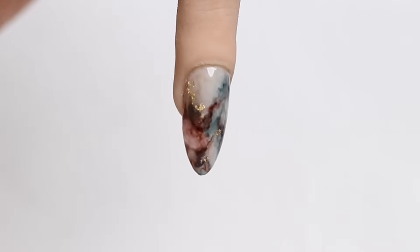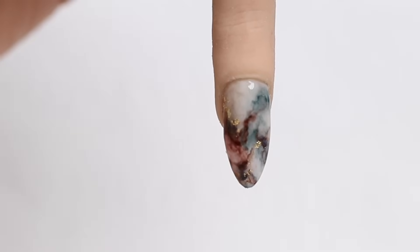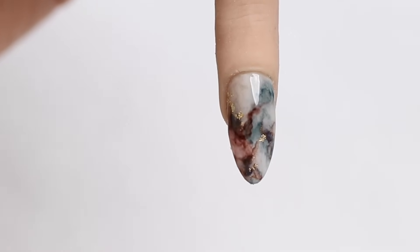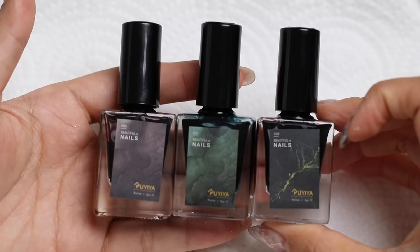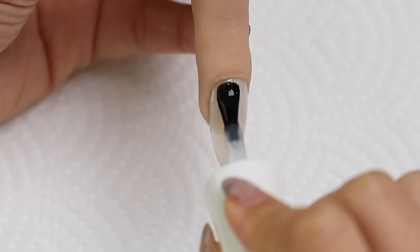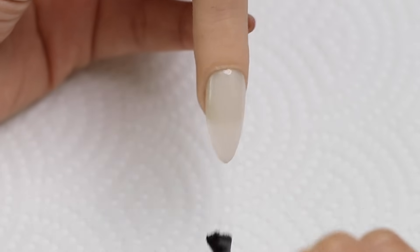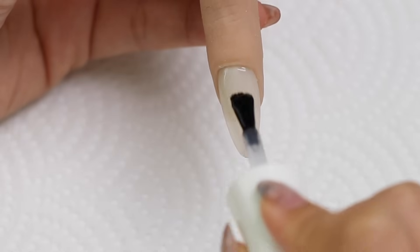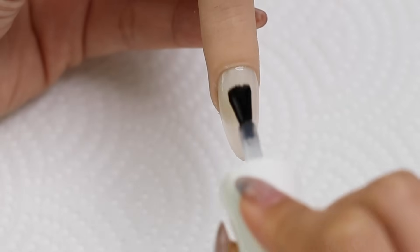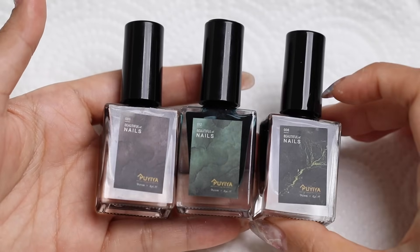Now for those of you who like something a little bit more realistic looking in terms of realistic marble designs, I'm going to show you how to create it with some alcohol ink. First you need to have a base color or at least base coat down, and then remember to cure that. This is going to leave a little bit of an oily or sticky layer, which is going to help when we apply the alcohol ink on top. I'm using these three colors here.